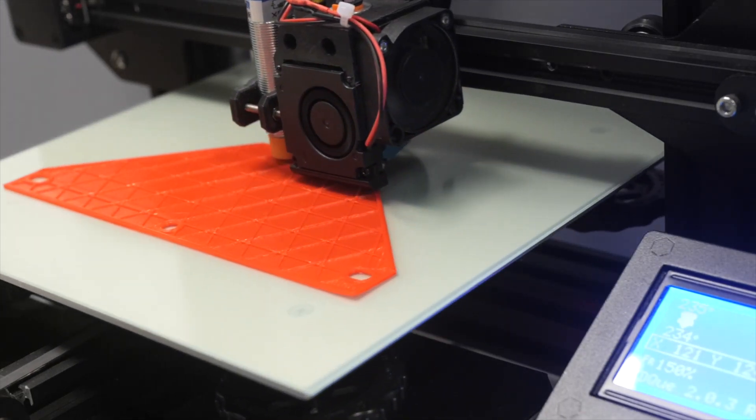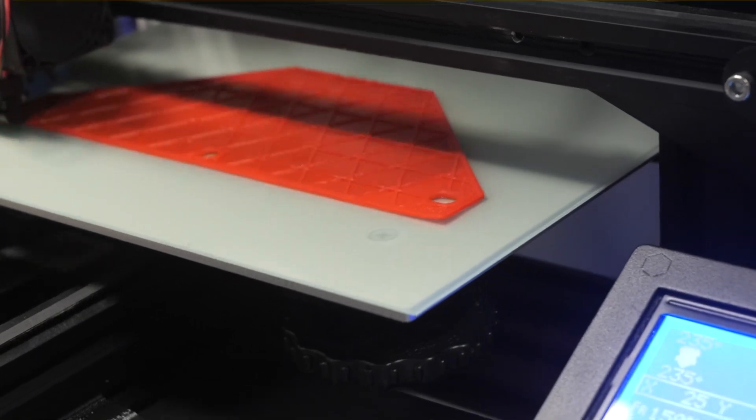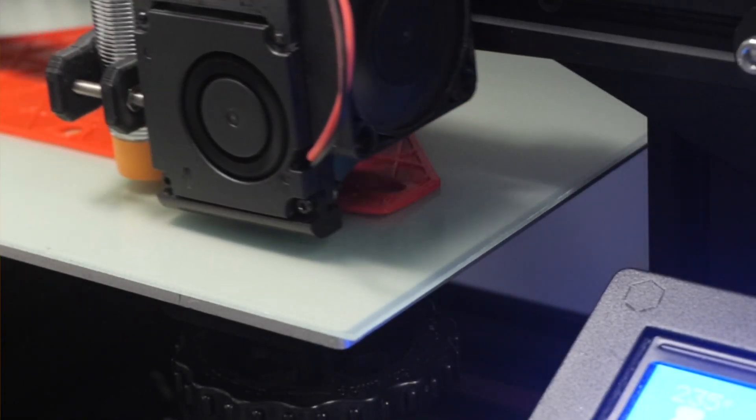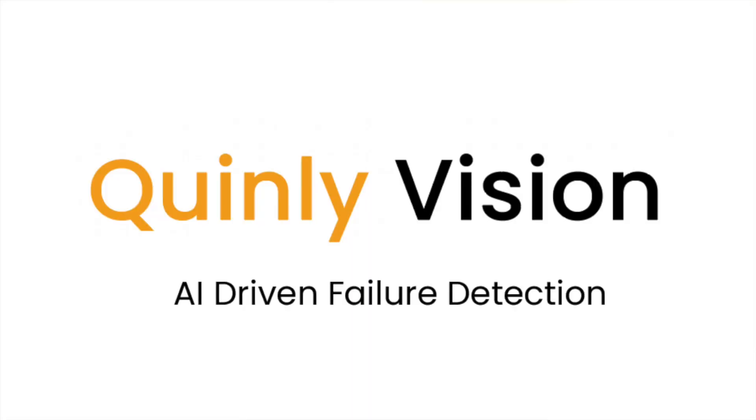Have you ever 3D printed something that looks great upon first glance, but when you take a closer look, you notice that there's a corner that's warped up on the bottom? This is called warping, and it can ruin your print and lead to other more severe problems. I'm Stephen McCulloch from 3DQ, and today is the 7th out of 14 on our video series detailing the 14 different failure modes of Quinly Vision, our 3D printer AI supervisor.